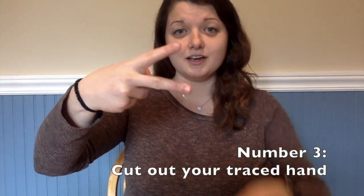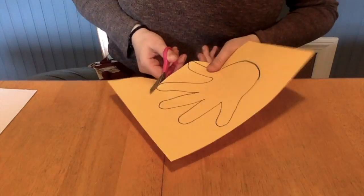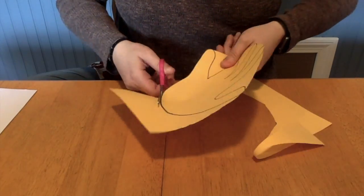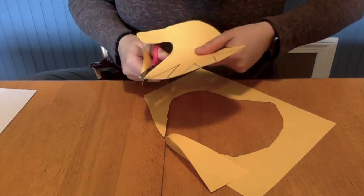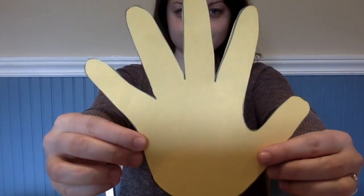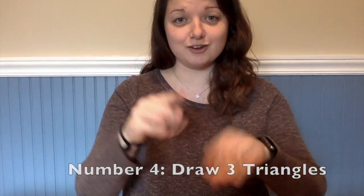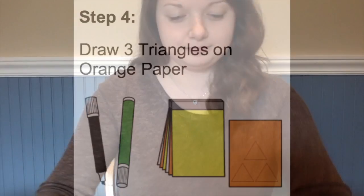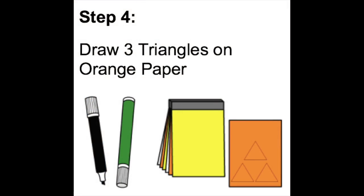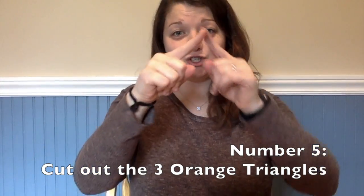Number three, cut out your traced hand. Number four, draw three triangles on orange paper. Number five, cut out the three orange triangles.